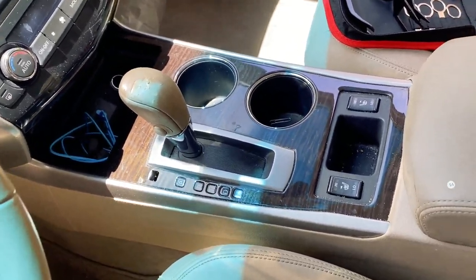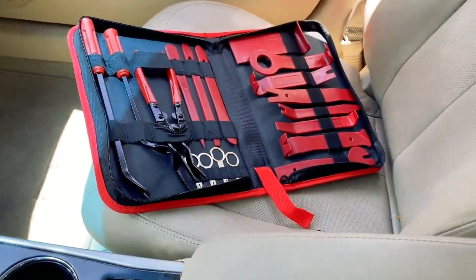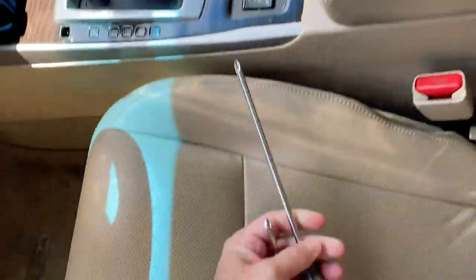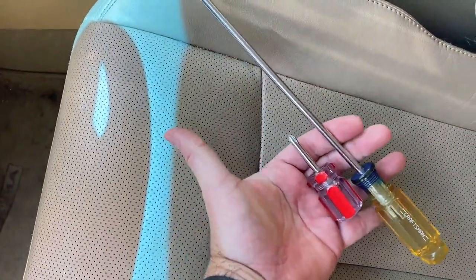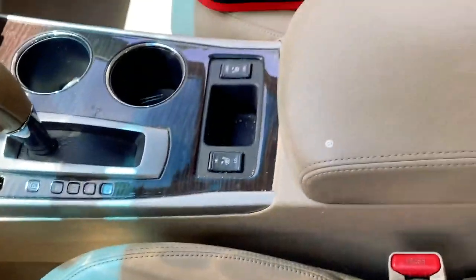So I'm going to go through now and remove the entire center console. I've got my panel removal kit, a stubby Phillips head, and a long reach Phillips head. We'll see how this goes.